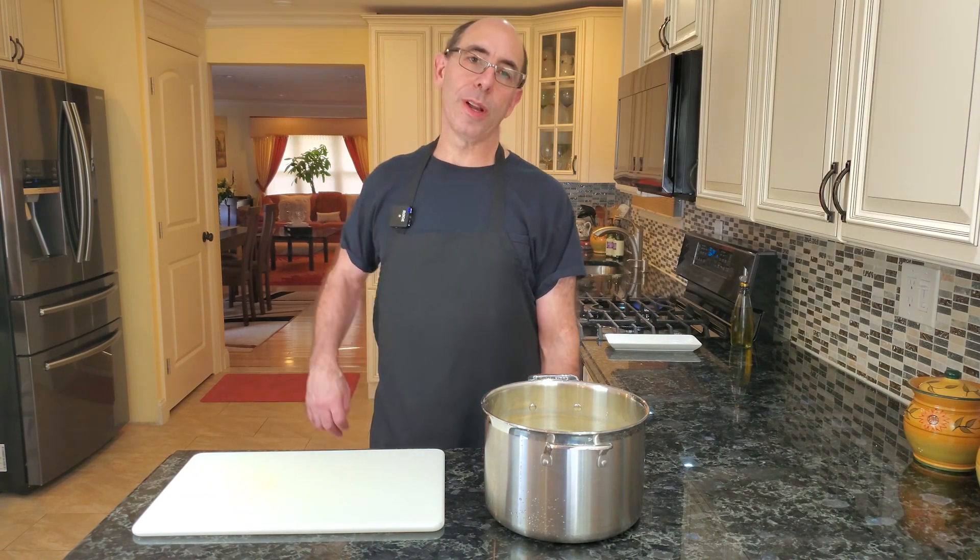Hey everyone, welcome to the Food Shepherds. Thanksgiving is next week and the number one side this week is Thanksgiving. I'm going to be showing you how to do roasted garlic mashed potatoes. They are by far the best mashed potatoes you'll ever try.